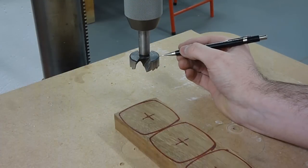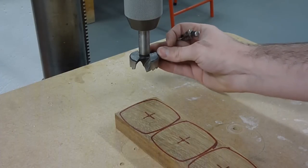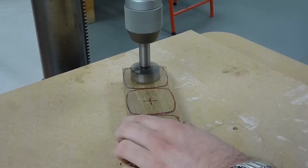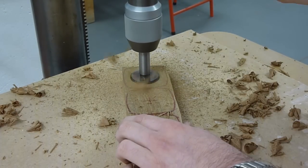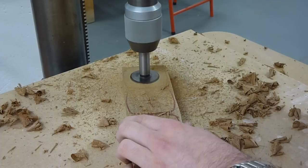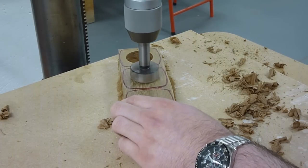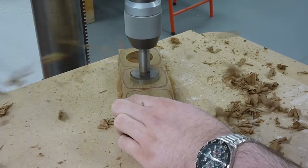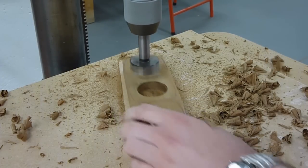Over at the drill press, using a 41mm diameter forstner bit, we're drilling down just to the bottom of the top chamfer on the bit. It's advisable to use a depth stopper because the tea lights you're using and the cutter itself may be different. When boring out the holes make sure that you're pecking rather than straight drilling, as it can clog up the bit.